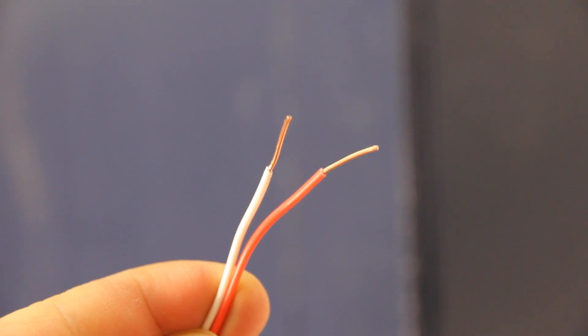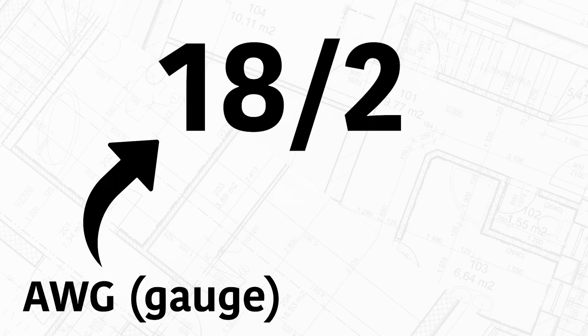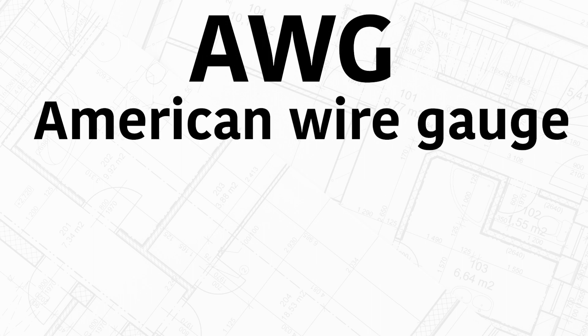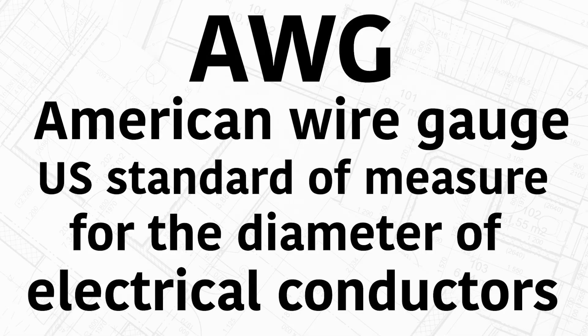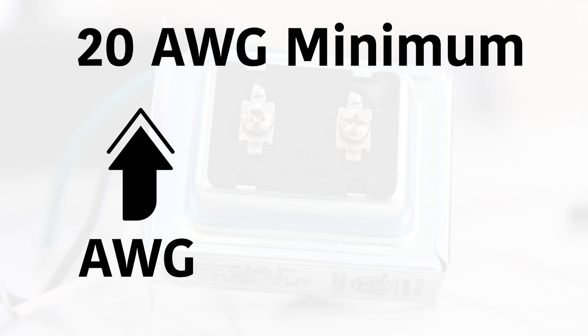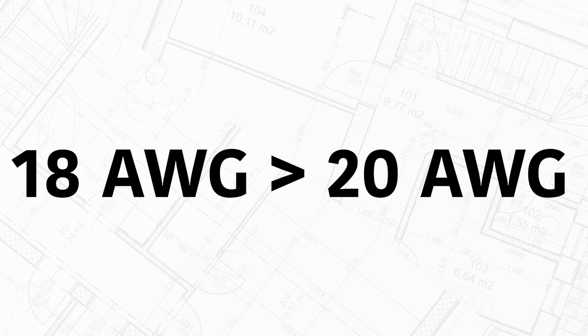The low voltage wire step could be the most challenging depending on where you have to run the wire — for example, through a brick wall and then drywall all the way down to the basement where the transformer will go. We ran our low voltage wires back when we did our kitchen renovation. We purchased 18/2 bell wire — the 18 stands for the AWG rating and the 2 is the number of conductors. AWG stands for American Wire Gauge, the US standard for the diameter of electrical conductors. Our transformer specs call for a 20 AWG minimum, and the higher the AWG number the lower the power rating, so 18 AWG can handle more power than 20 AWG — it's above the minimum required.